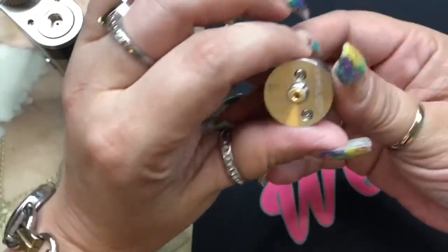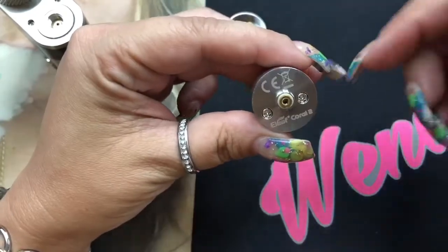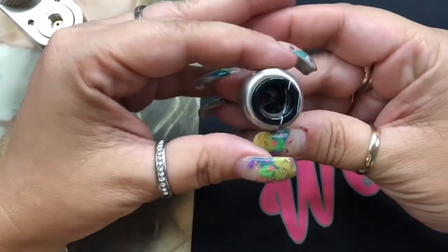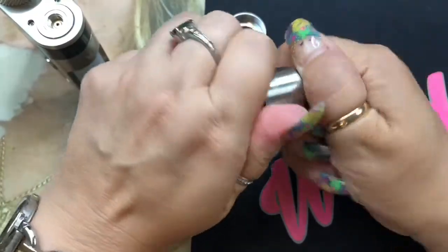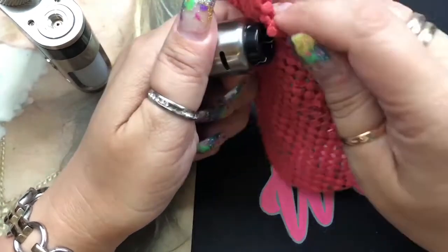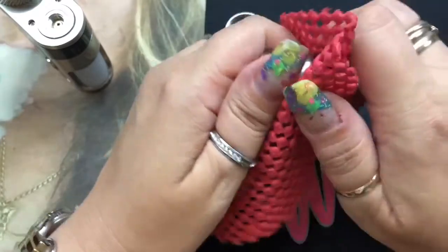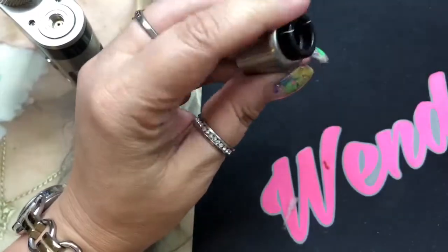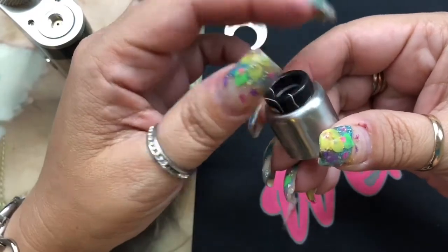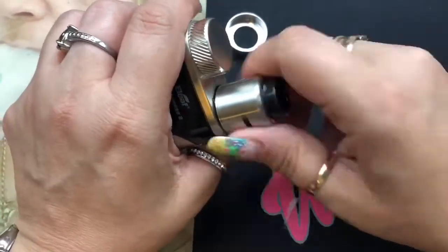It does only have one airflow slot — this is a single-coil RDA. It has an 810-compatible drip tip, which is very hard to remove. I've lubed it up and done everything and it's still kind of hard, but it is removable. When you take off the top cap, you can see it is a single-coil configuration. You have a really deep juice well that goes all the way to the bottom. The squonk pin protrudes, so it comes up and then down to your wicks. Your airflow is actually angled down, so it hits directly to the coil, right underneath, giving you better flavor.